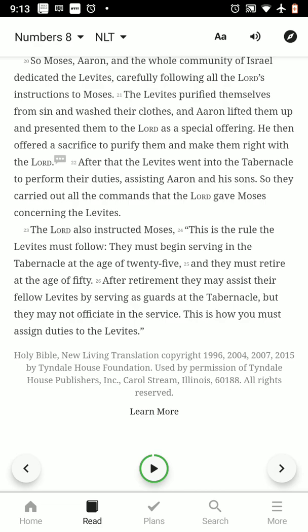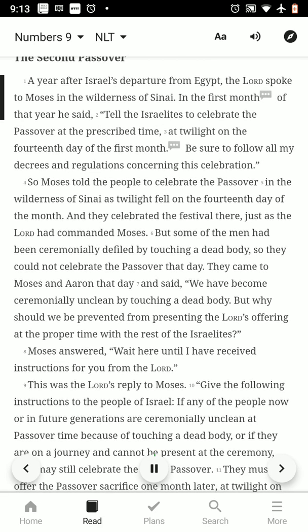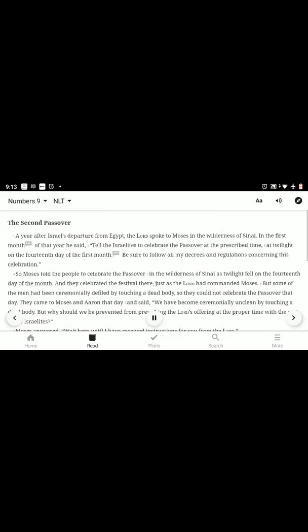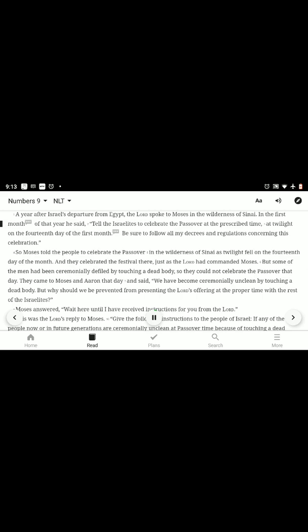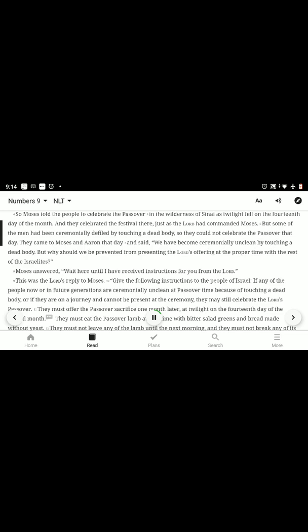We'll continue on to chapter 9 — the second Passover. A year after Israel's departure from Egypt, the Lord spoke to Moses in the wilderness of Sinai. In the first month of that year, he said: tell the Israelites to celebrate the Passover at the prescribed time, at twilight on the fourteenth day of the first month, following all my decrees and regulations. So Moses told the people to celebrate the Passover in the wilderness of Sinai, and they celebrated the festival just as the Lord had commanded. But some of the men had been ceremonially defiled by touching a dead body, so they could not celebrate the Passover that day.